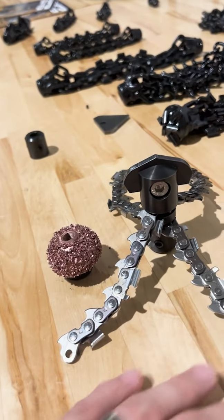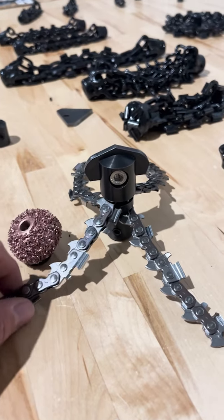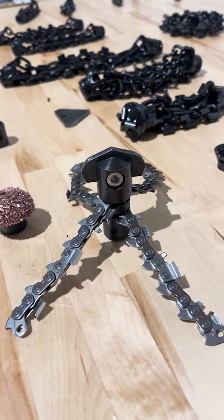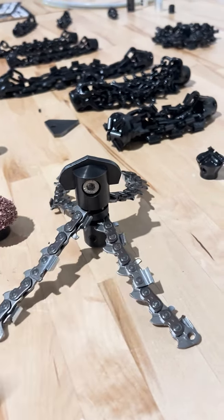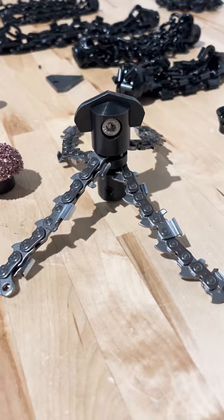We really like the idea of modular tools — it's something we're kind of steering towards. There are all different sizes; you can get different sized links, chain strands, chainsaw blades, and all that. This is the Cleaning Spider by Renzarado — such a cool tool. I'm a big fan.